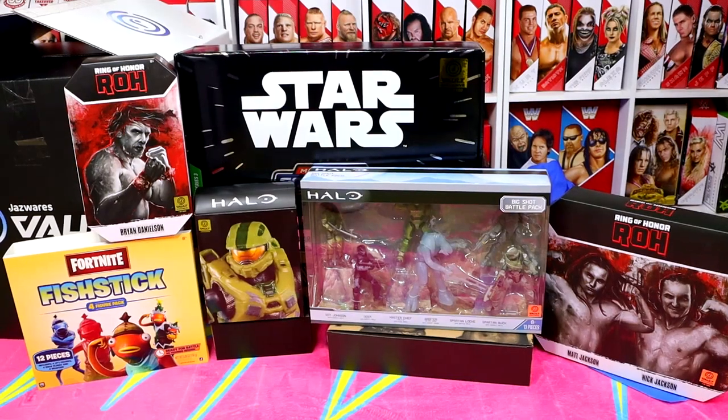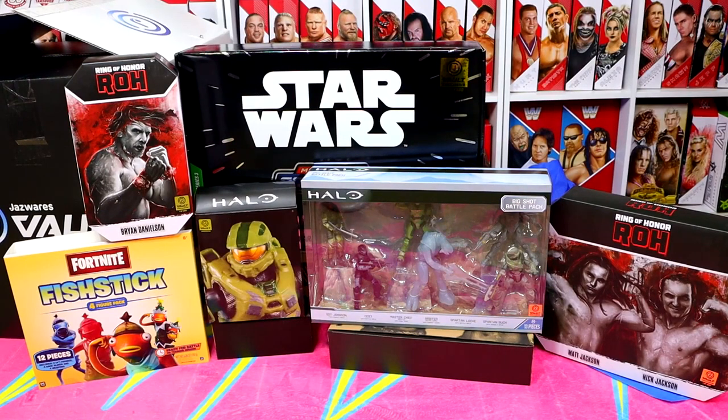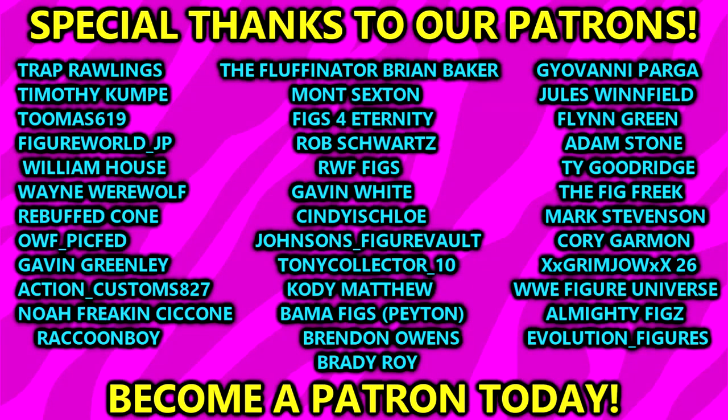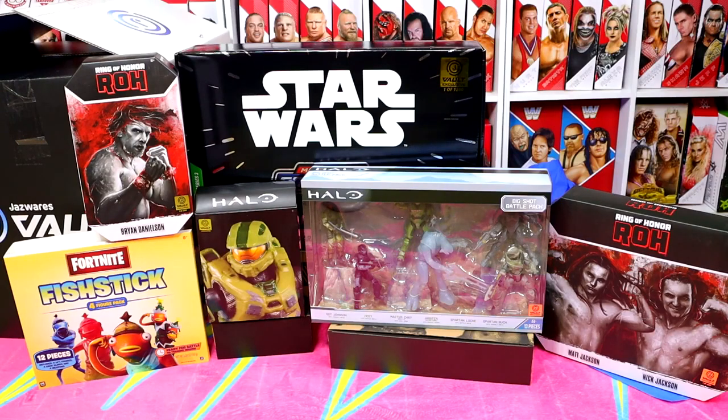Here's everything we have gotten from Jazzwares and the Vault in this video. Huge shout out to Jazzwares and the Vault for sending this package over — I was really excited to open it with you. It was a great day of My Damn Hauls. I definitely want to review the Kenny Omega, the Claudio, the Danielson, and the Young Buck figures — let me know in the comments if you're interested. All this stuff goes up tomorrow, so stay tuned. Follow me on Instagram, Twitter, and TikTok at MyDamnToys. Huge shout out to our Patreon members of the MDT YouTube channel. Thank you guys so much for watching — I'll see you guys next time. Have a blessed one.